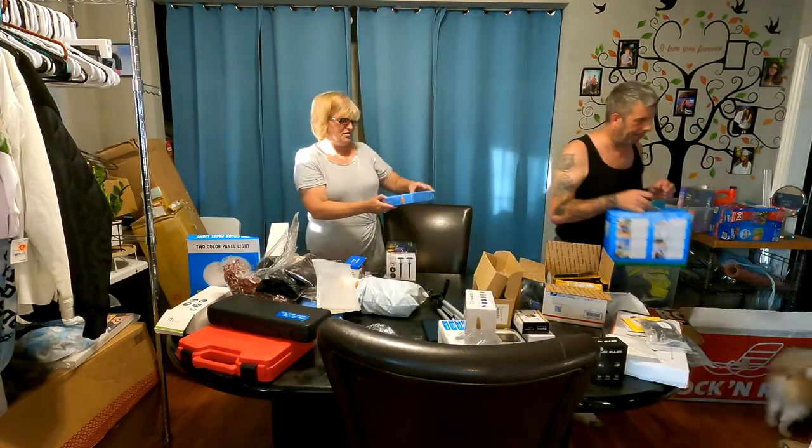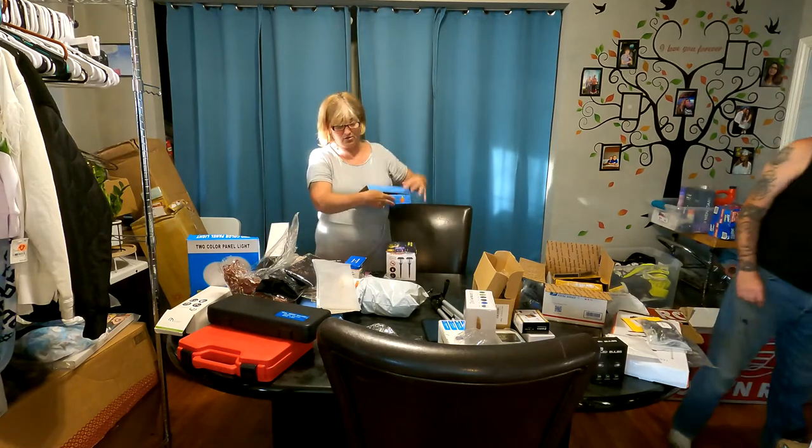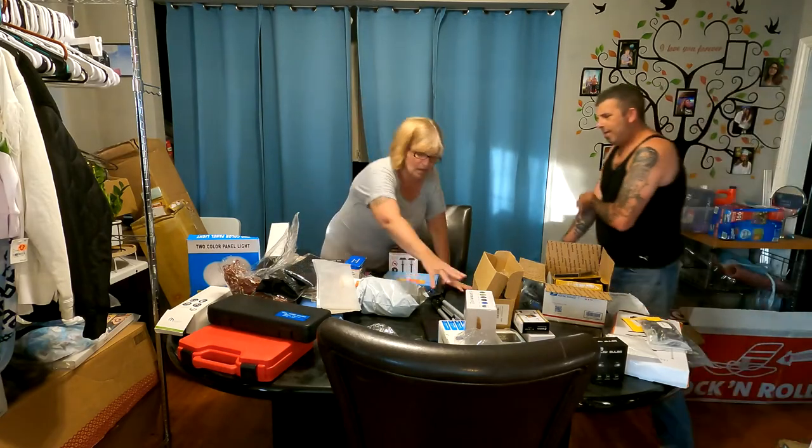We have some LED smokeless candles — I have two boxes of those.